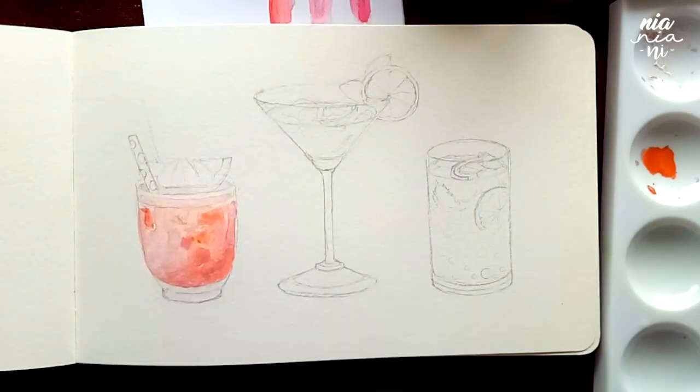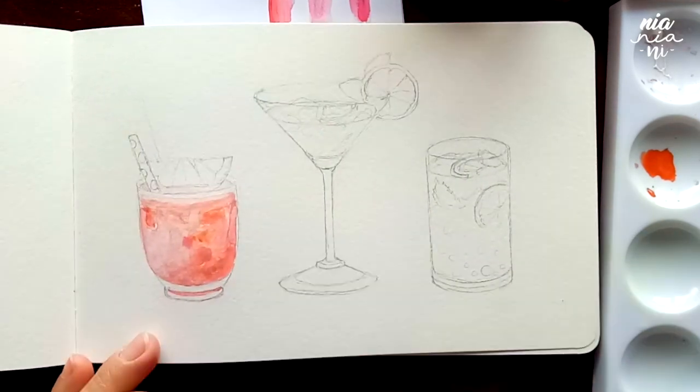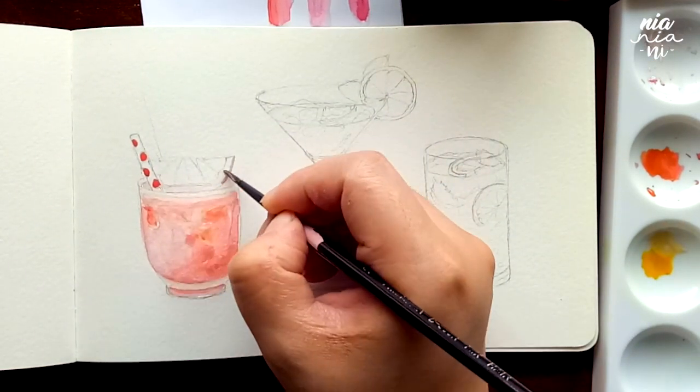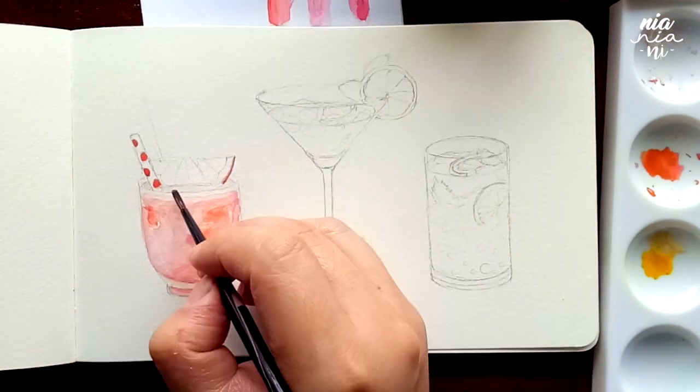The second drink is just not as refreshing and vibrant as I imagined it to be, but I couldn't really figure it out. But whatever — as long as I enjoyed the process, it's still something. So, talking about the new year, I realized that I've never